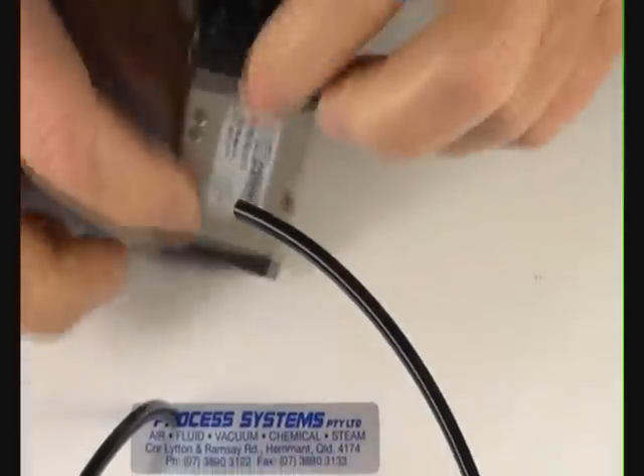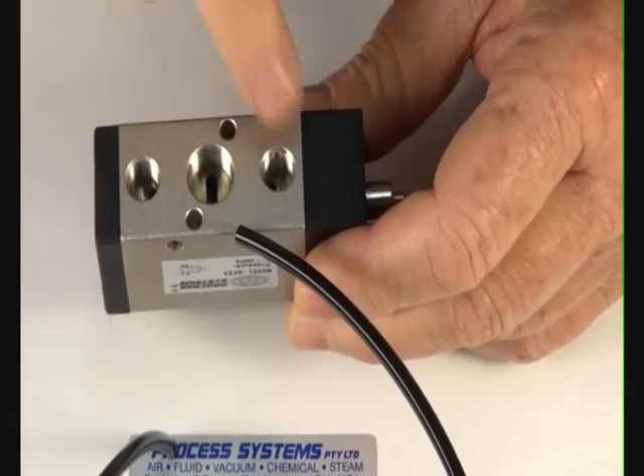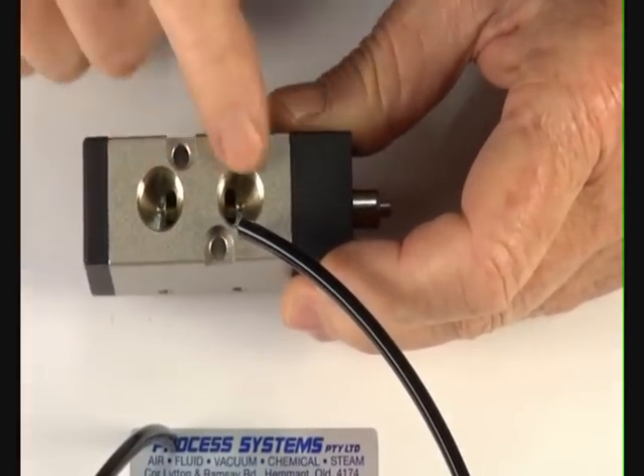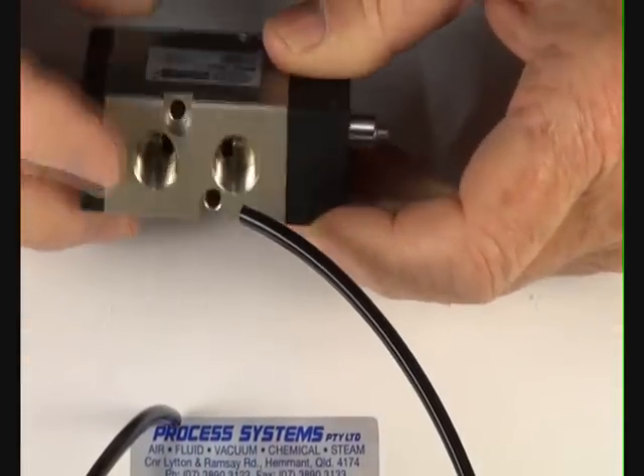It has one inlet supply, two exhaust ports and on the other side the two outlet ports to operate a double acting component such as this double acting air ram.